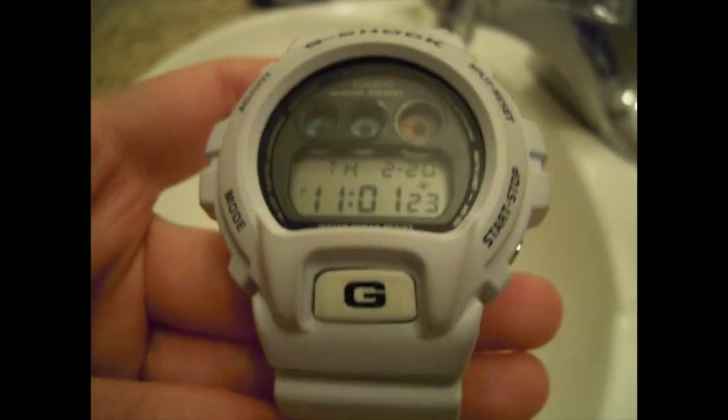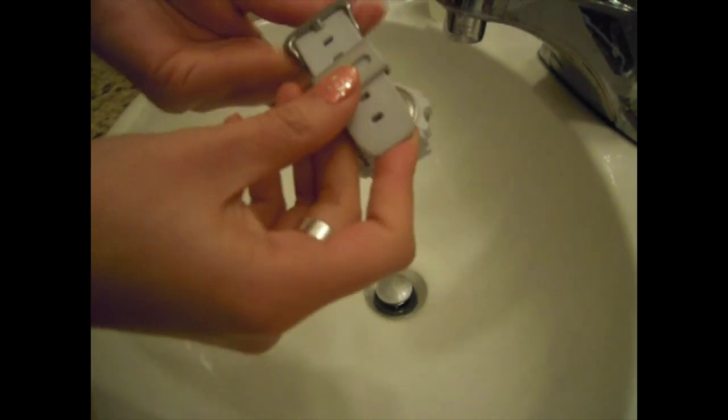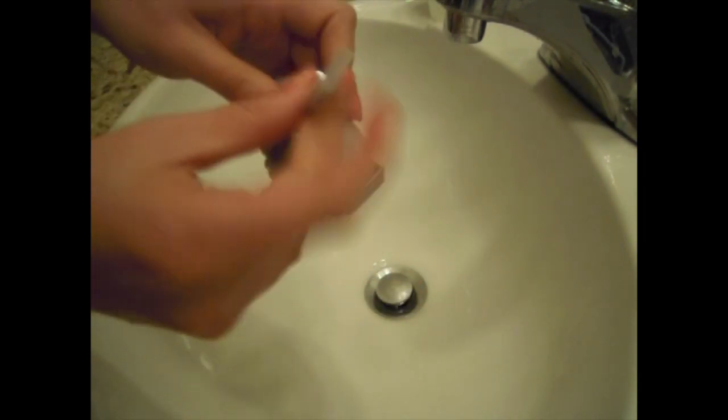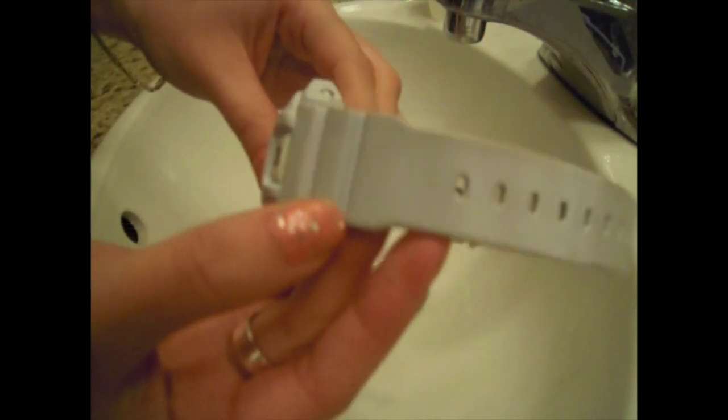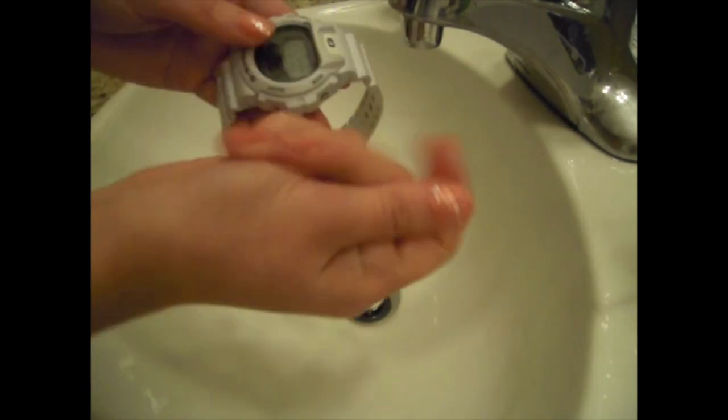The white matte G-Shock is a lot harder to clean and as you can see with this one, it has never been cleaned before. The easiest way to clean a matte G-Shock watch is to do the same as the glossy — wash it with just hand soap and water. Using warm water is usually quite helpful.